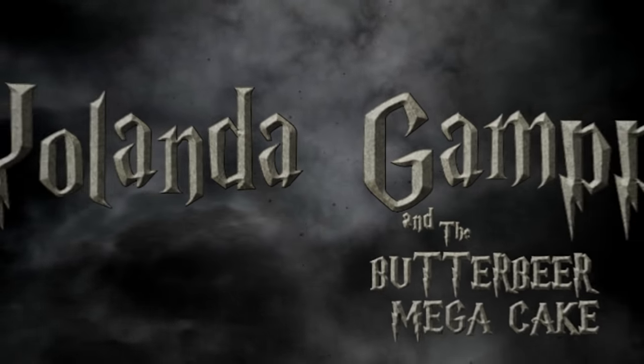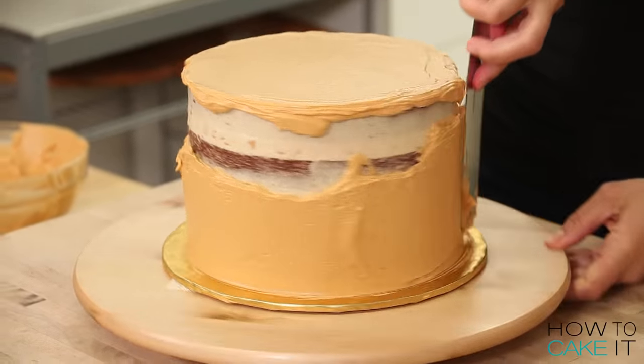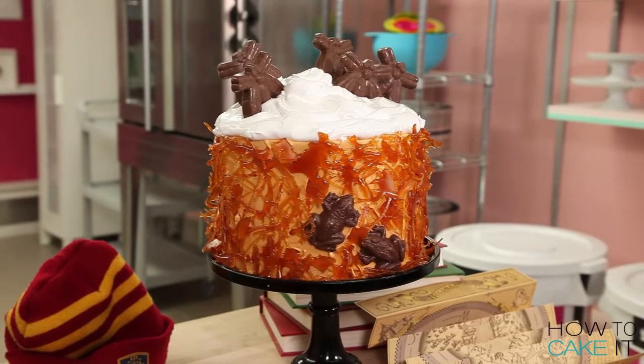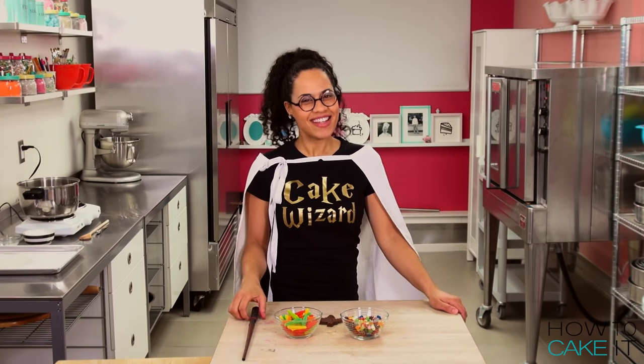You guys have been asking me for this, you have wanted it for so long, so today I'm going to make a Harry Potter themed butterbeer mega cake. I am the cake wizard, Yolanda Cakeldorf, and this is how to cake it.